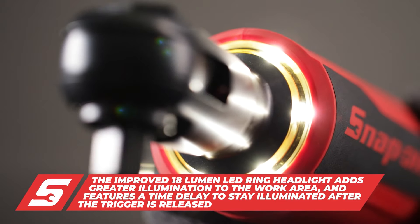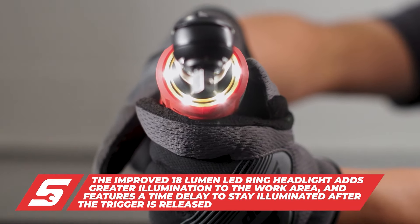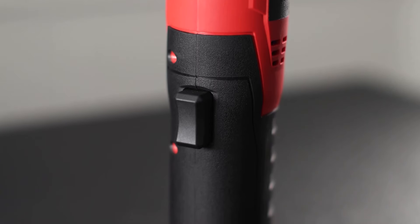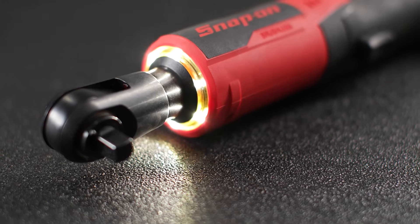Ergonomic soft grip design provides comfort for long working hours and a secure grip for maximum control and steadiness. Slim body design molded to securely fit and balance hand torque up to 100-foot-pounds, with a built-in convenient safety lock switch.